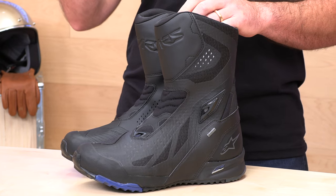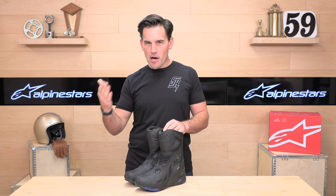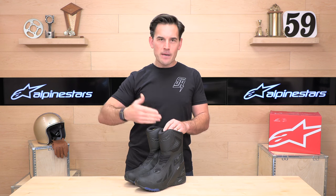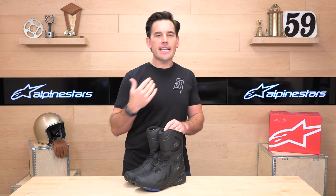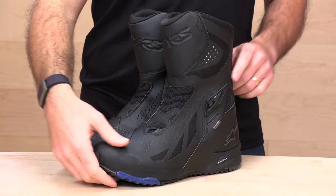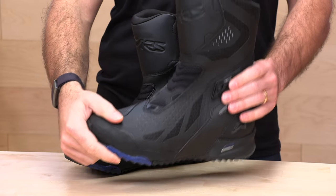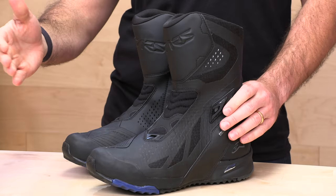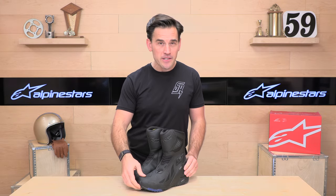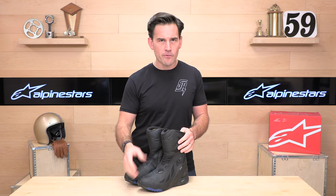What I've found is that a lot of adventure guys actually don't spend quite as much time off-road as they think, and this might be a good boot for those guys. If you're 90-10 or 80-20 on-road to off-road, these are an excellent choice. You're giving up some of the protection you get from the more rugged off-road oriented boots, but they are about a pound lighter than the Belize or Corazal, and they're totally waterproof.